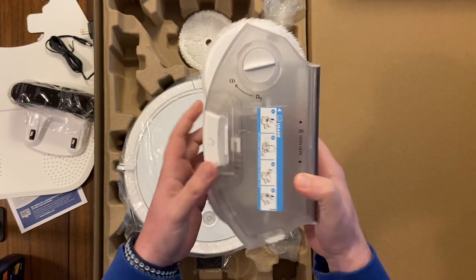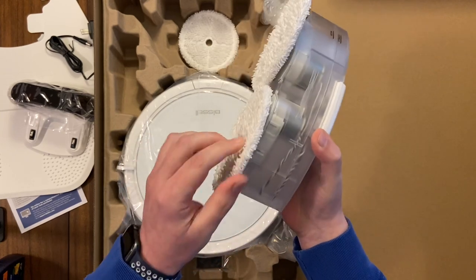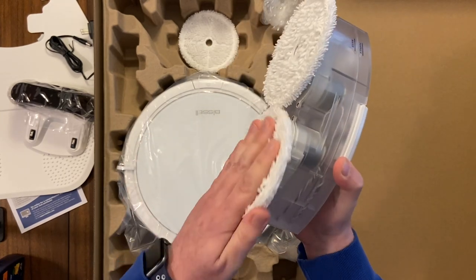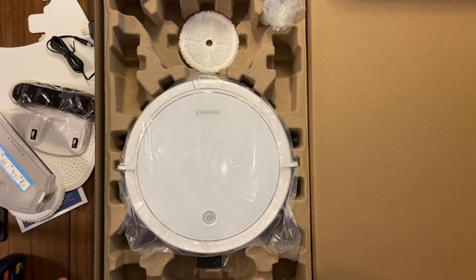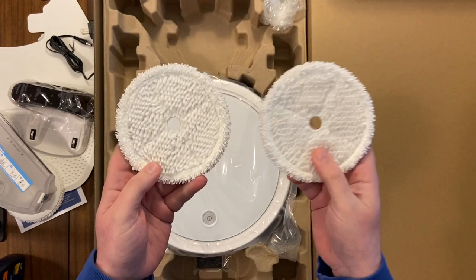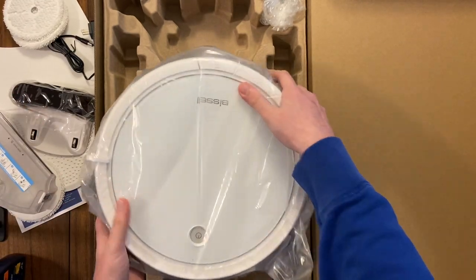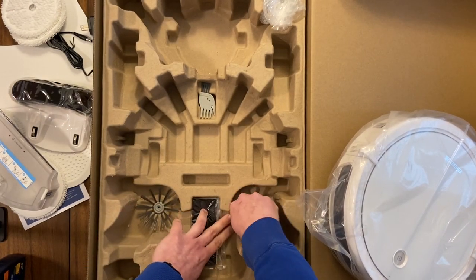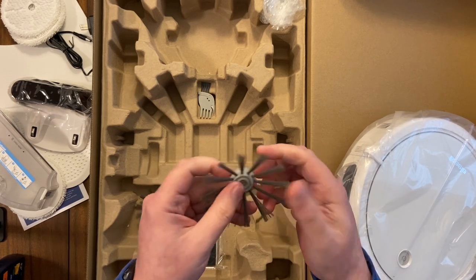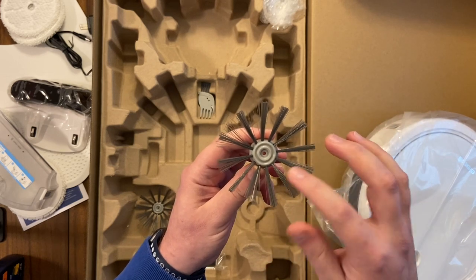Here's where you put in the liquid. I'm really excited — if these pads spin quickly it's going to do a great job cleaning. This is the most excited I've been for the mopping portion of any robot. It also comes with two extra cleaning pads, which is great. Now let's look at the accessories.